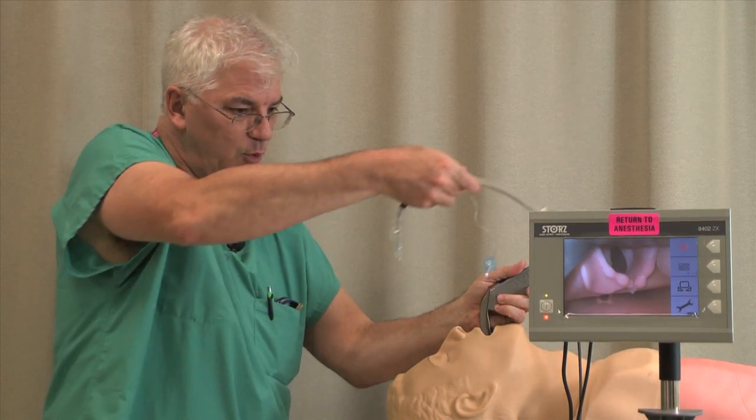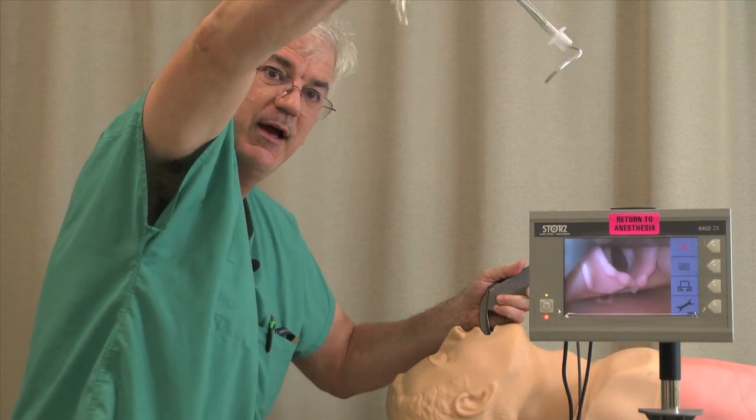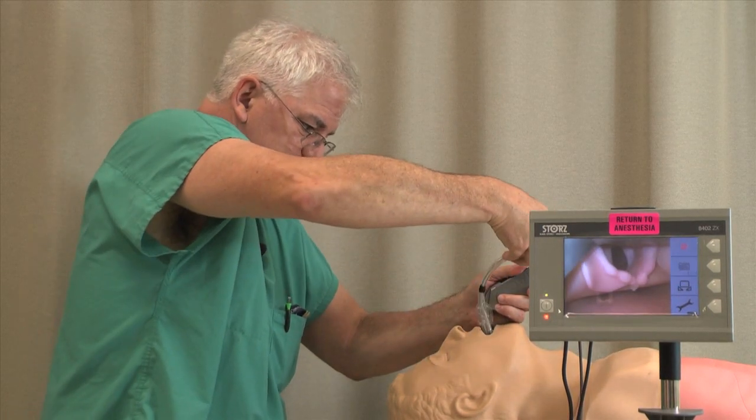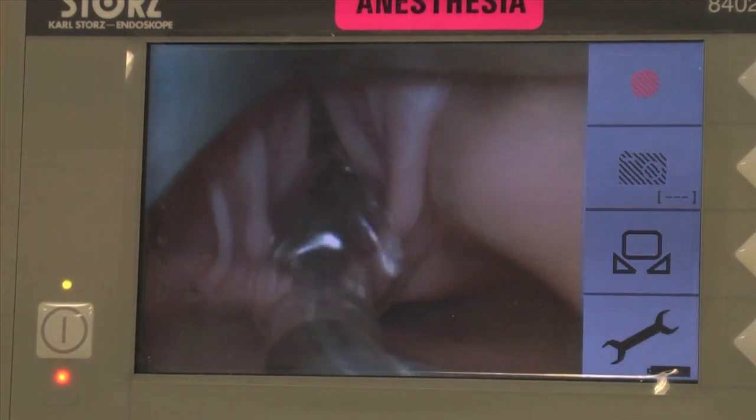Then, with this in more of a C shape, I'm going to C-shape this thing in. I'm going to go just like this. There we go.